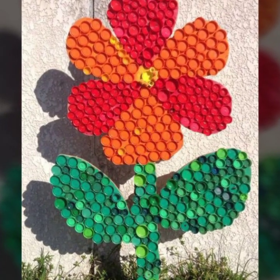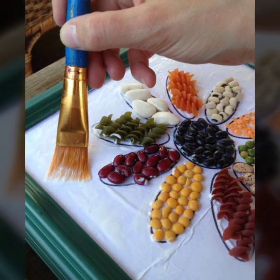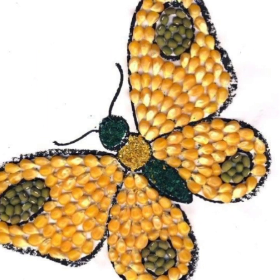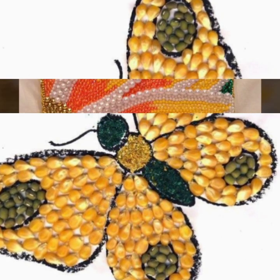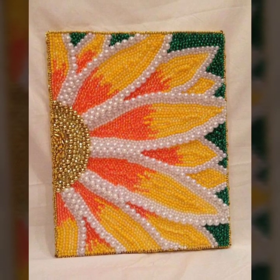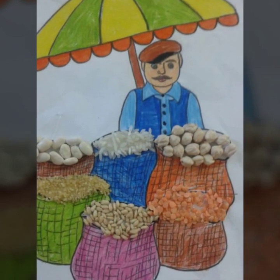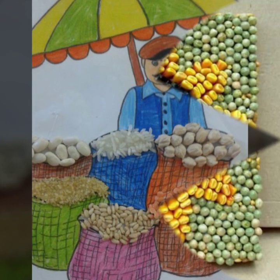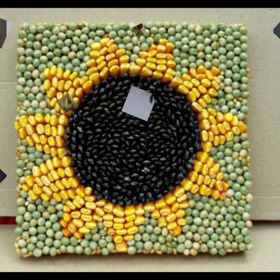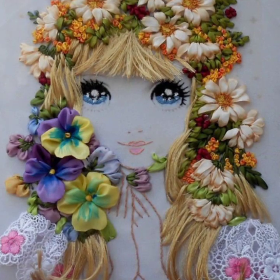Hello my dear viewers, welcome back to my channel DIY Craft Videos. In this video today I am going to show you very different and very creative craft ideas with corns, beans, pearls, and different pulses, beads, and different ideas. If you watch my full video you will see amazing ideas. I really hope that you will like all these ideas — these crafts are for toddlers and everyone.